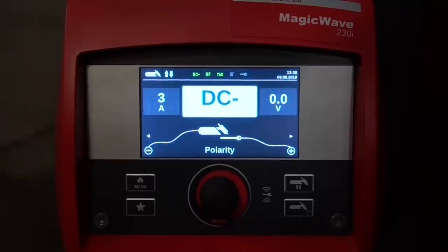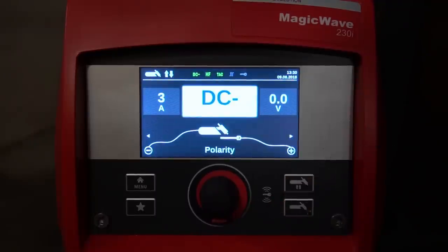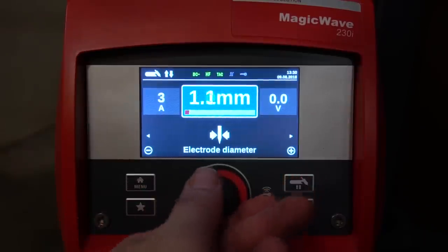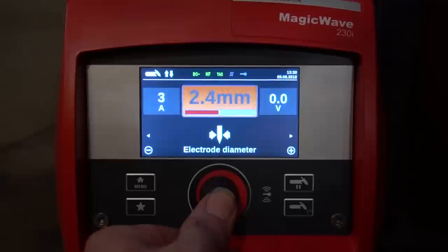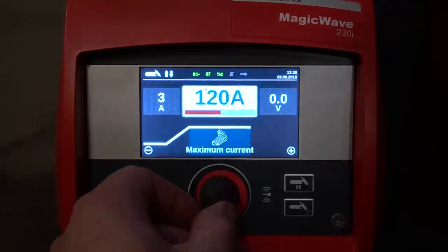Running through the buttons quickly: on the top right is process selection, which goes from TIG to stick mode, and when in TIG mode with the torch connected, it allows you to access 2T/4T selections and the spot timer. Right below that is the argon purge button — great for setting your flow meter without striking an arc, just push the button and out comes the argon until you turn it back off. Bottom left is the favorites or job mode button, where you store and access all your job modes. Just above that is the menu control. The encoder wheel controls everything — press it to select a parameter, then toggle it to make the adjustment.